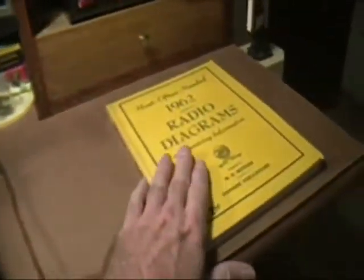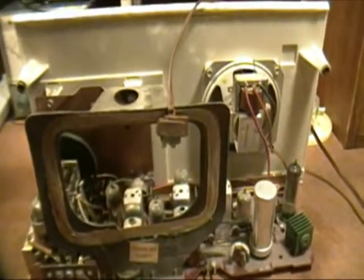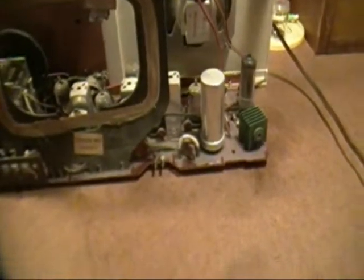By the way, the data for this is in this 1962 Beekman's Most Often Needed Radio diagrams book, and I've made some copies so I can hold it up closer to the camera. This should be a pretty straightforward restoration. Basically what we're going to do is replace that selenium rectifier, replace that electrolytic, and if there are any paper capacitors we'll replace those, and anything else needed — tubes or whatever.